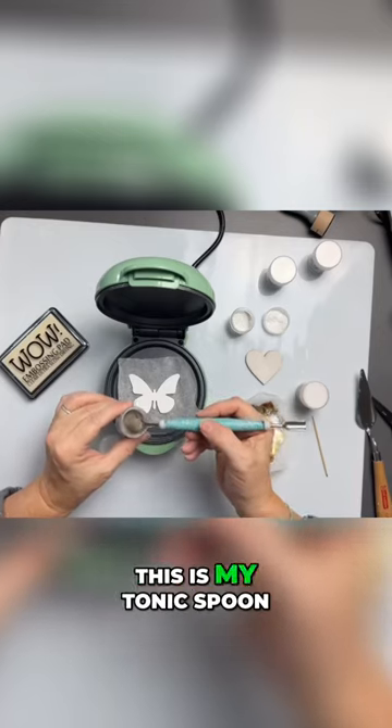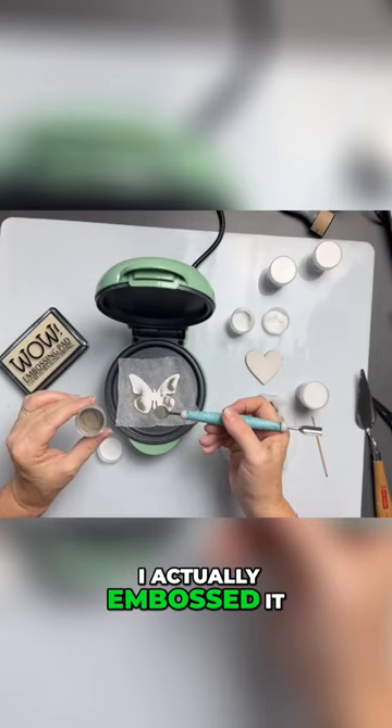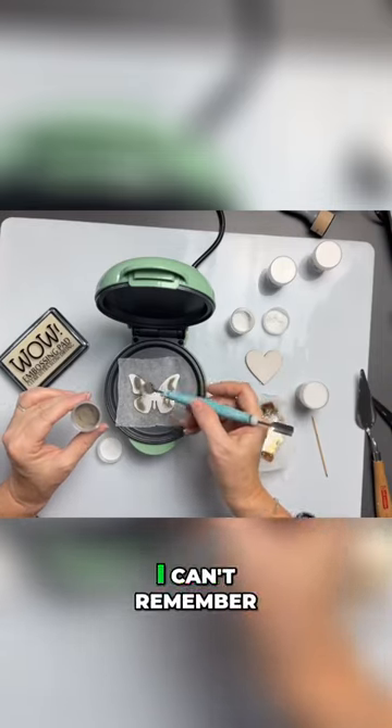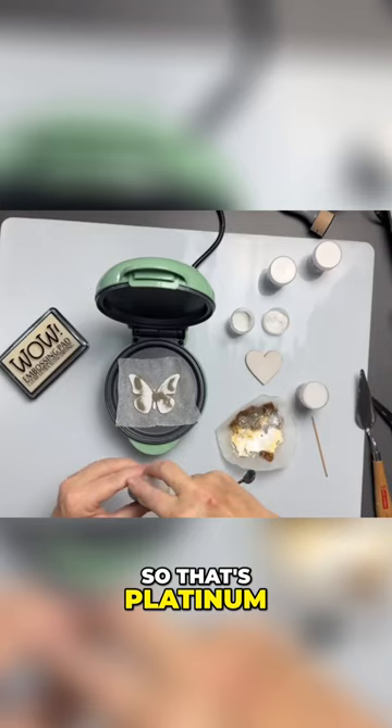I'll just use my little spoon — this is my tonic spoon, but I actually embossed it. I can't remember what color I used now. Okay, so that's platinum.